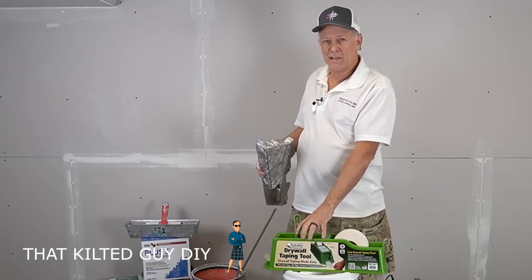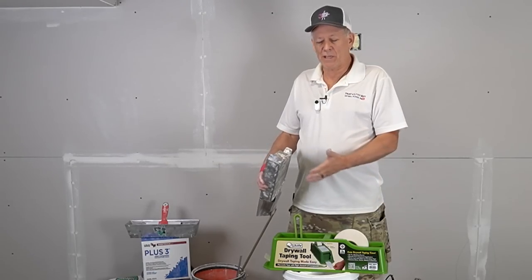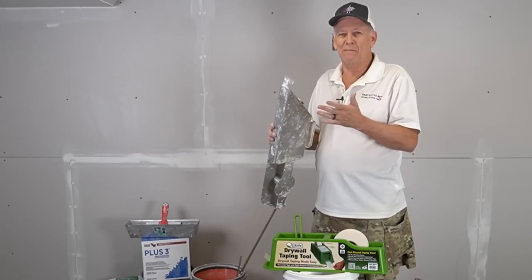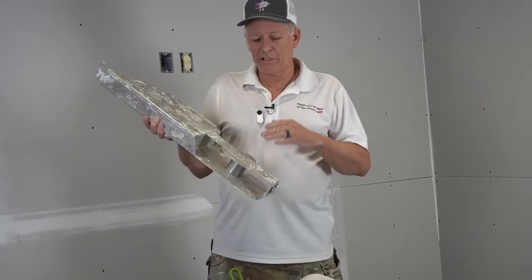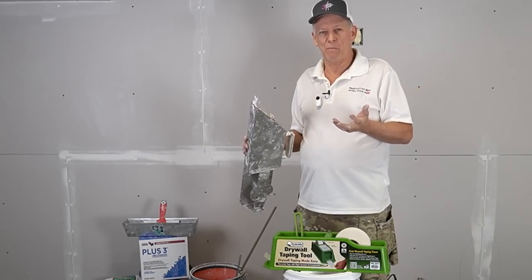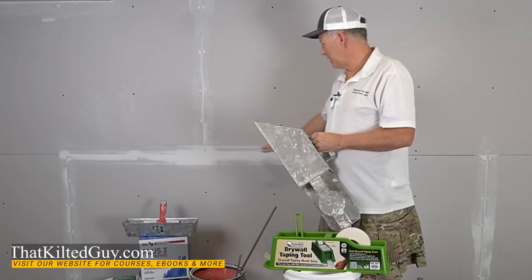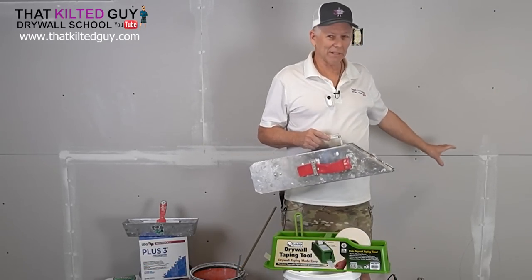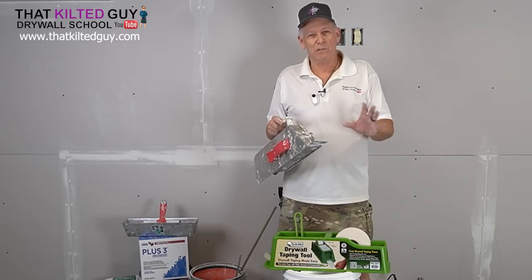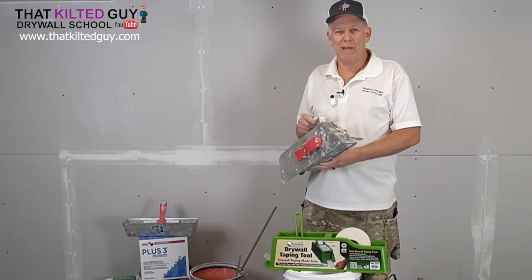With the Tape Buddy, you can see the mud in here and you'll know when you're getting low — it's really easy to just put some more in. You shouldn't have any excuses for getting blisters with this thing. One of the advantages to the banjo, and probably the biggest one over this, is you can do continuous runs — 20 to 30 feet at a time — as long as your tape and mud don't run out. So it is going to be faster in that respect, and I'm going to demonstrate that.